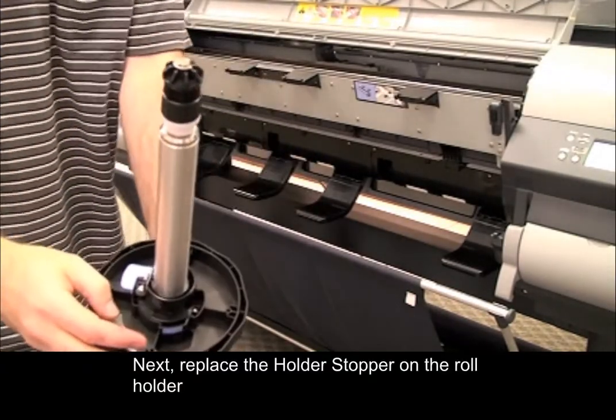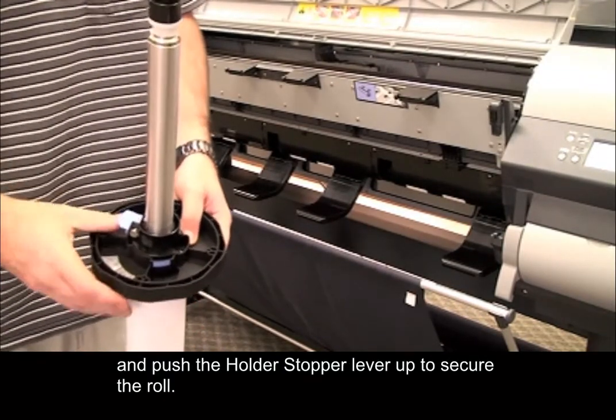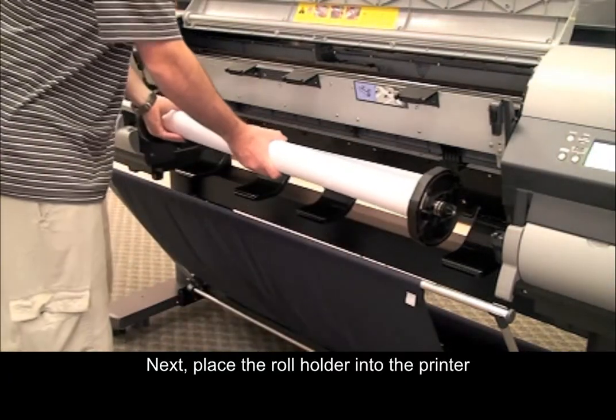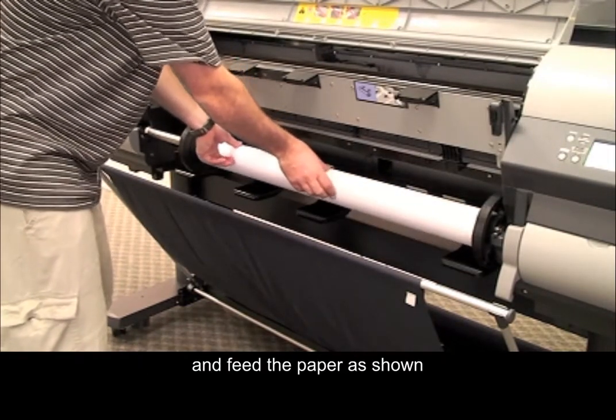Next, replace the holder stopper on the roll holder and push the holder stopper lever up to secure the roll. Next, place the roll holder into the printer and feed the paper as shown.